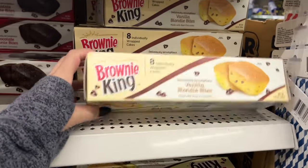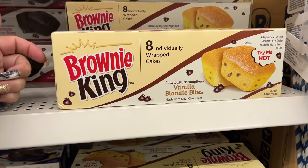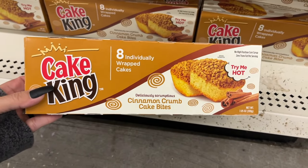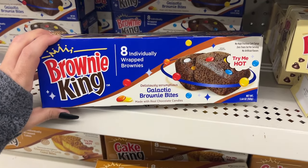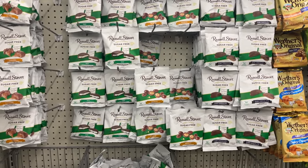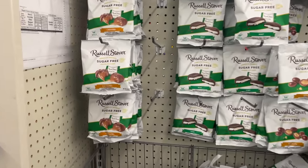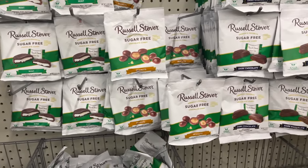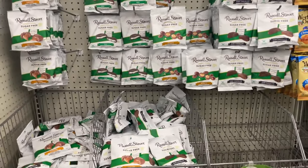They also have a southern-style chicken fry mix. They have quite a few cake options — the brownie, the cinnamon crumb cake bites, and the brownie bites with M&Ms. They have a lot of Russell Stover candies — they are all sugar free, so if you need a nice candy but need it sugar free, Dollar Tree has you.